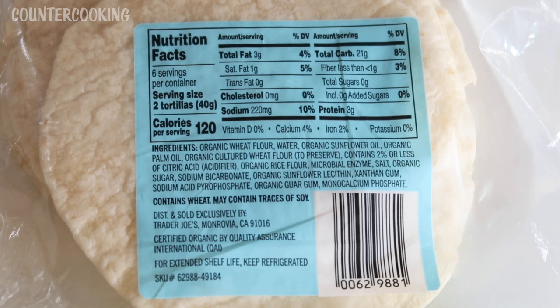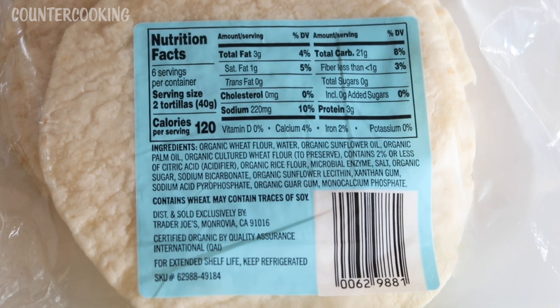Let's check out the ingredients. They are organic wheat flour, water, organic sunflower oil, organic palm oil, organic cultured wheat flour to preserve. Contains 2% or less of citric acid, organic rice flour, microbial enzyme, salt, organic sugar, sodium bicarbonate, organic sunflower lecithin, xanthan gum, sodium acid pyrophosphate, organic guar gum, and monocalcium phosphate.